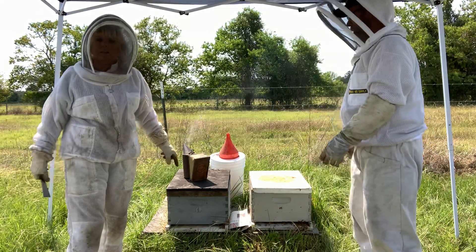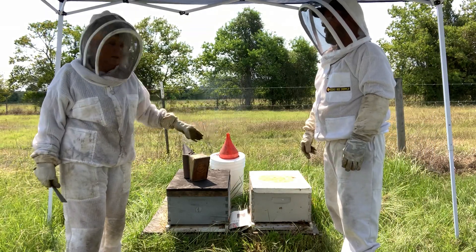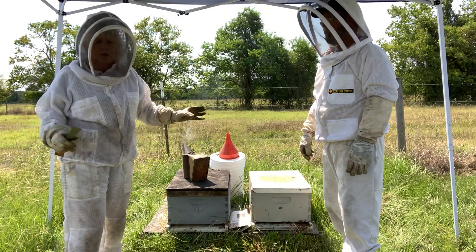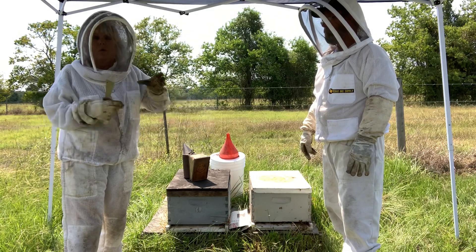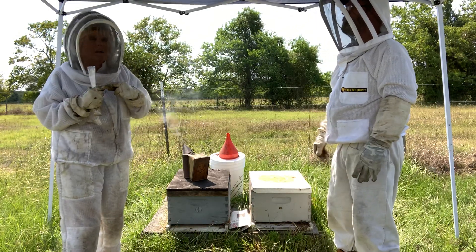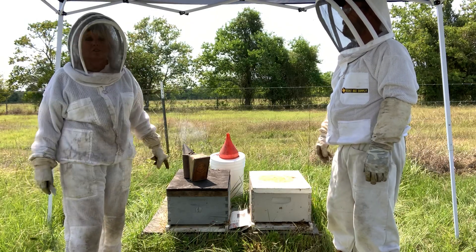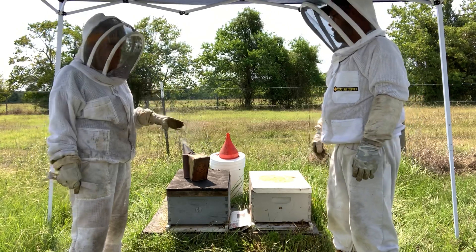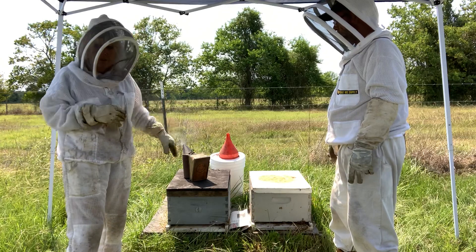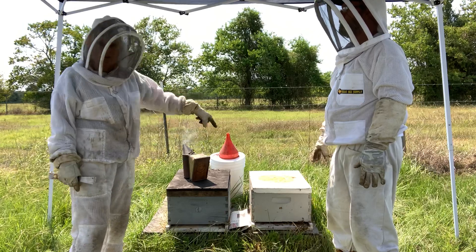If this colony would have had a queen and that colony would have had a queen, we know this is the better colony, so we're going to get rid of the weaker queen. We don't want to add another queen when we do the newspaper method. They would probably duke it out and the better queen would win, but what if accidentally it was the wrong queen that survived? We really want to keep this one. If you have a queen that's just failing or aged out, get rid of her, then you can add the boxes up.